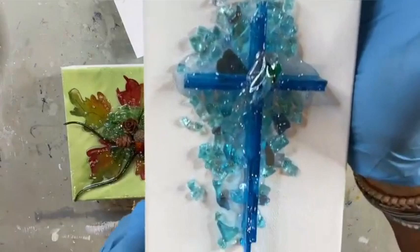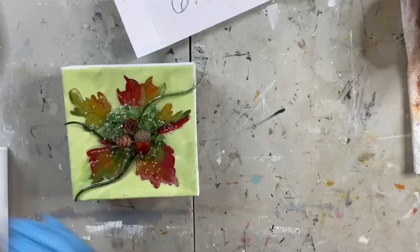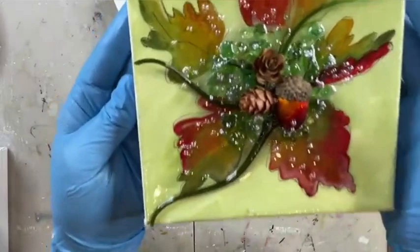Here is what we did tonight — our fall leaves with our little acorn and pine cones. So much fun to do that! We'll see you next time.